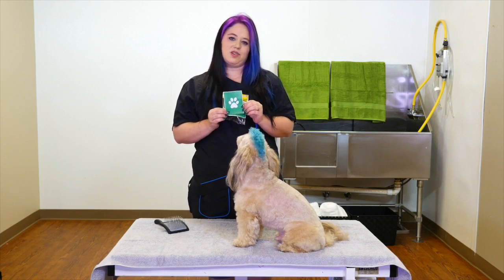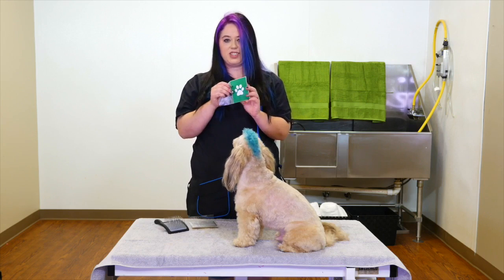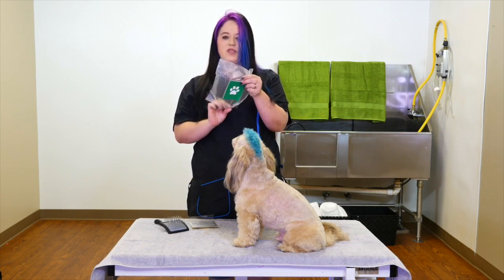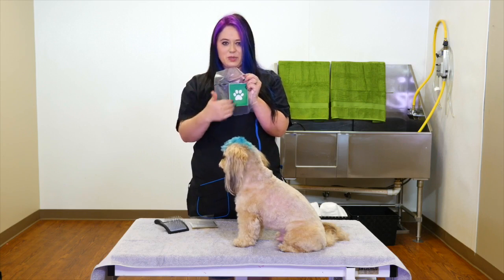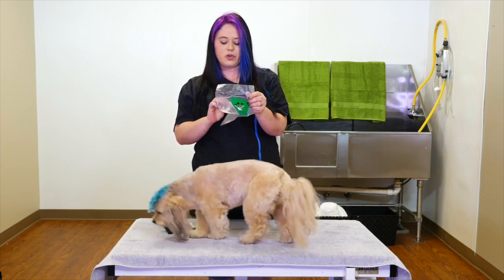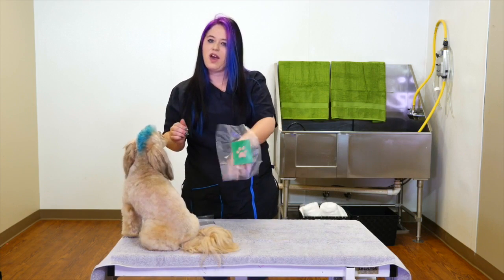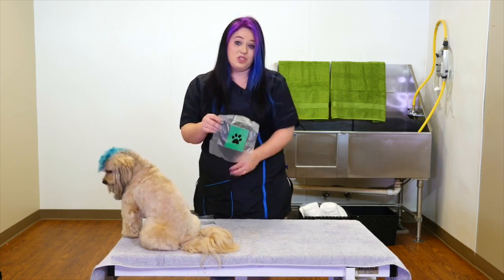The BarkArt stencils are very unique for a few reasons. They actually have a splash guard, so if you spray it, it protects the design so it doesn't get all over the dog. And the neatest part for a groomer is the fact that they're sticky backs, so if you have that wiggly dog, you still have two free hands.